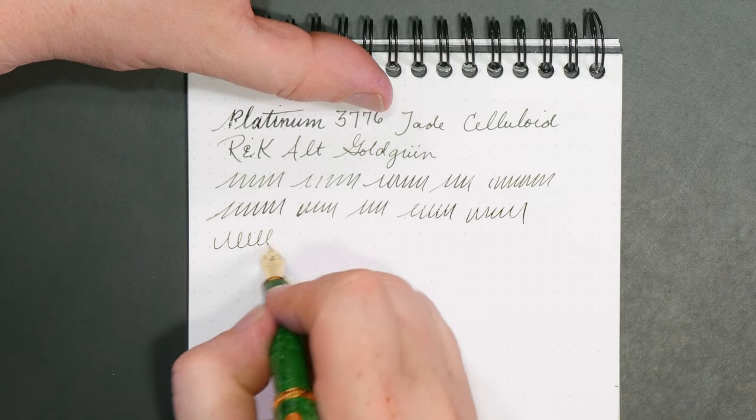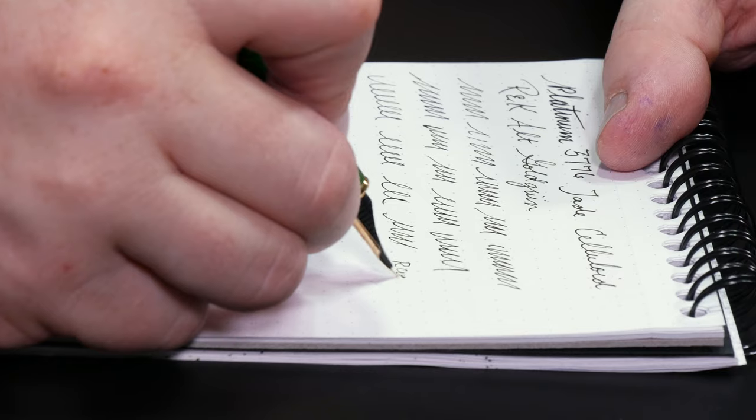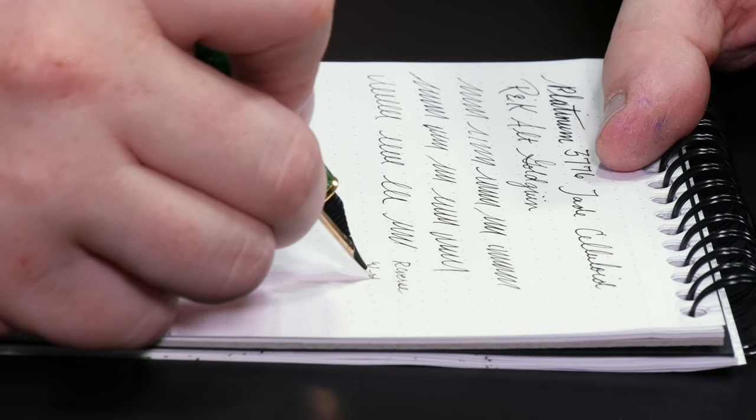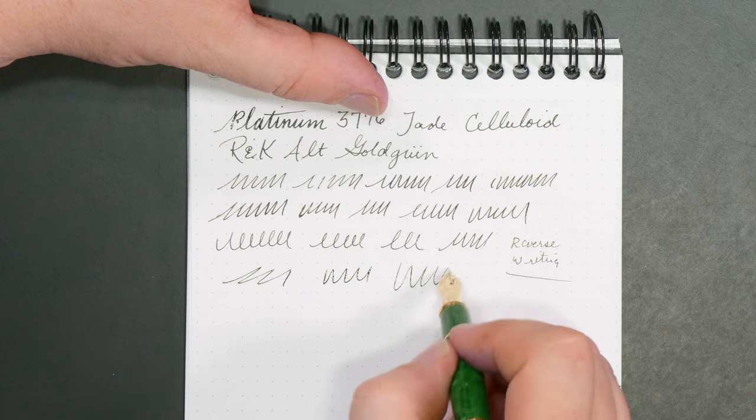Solid ink flow. Platinum's nibs are almost always perfectly adjusted. It doesn't work real well in reverse writing — it's really scratchy, no thanks. Not that I ever do reverse writing outside of these reviews. I like this a lot; I've used it a lot. This soft fine nib — if I buy any more Platinums, I'm pretty sure I'm going to buy them with the softer nibs. I like softer nibs, and the regular Platinum nibs are quite rigid. So if you like a rigid nib, you can get it with just the regular ultra extra fine, extra fine, fine, medium, or broad nibs. I believe there's a music nib too, though I don't know if some of those specialty nibs are available on this particular version.